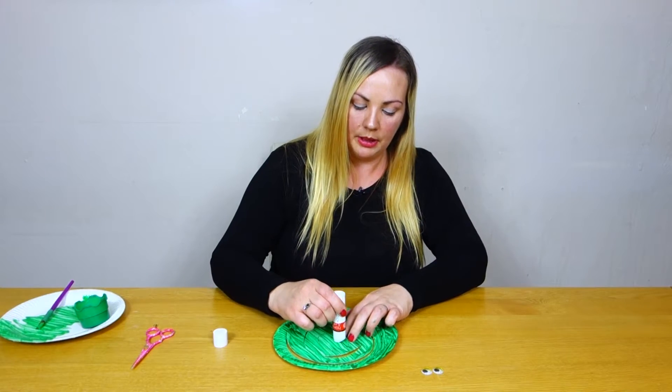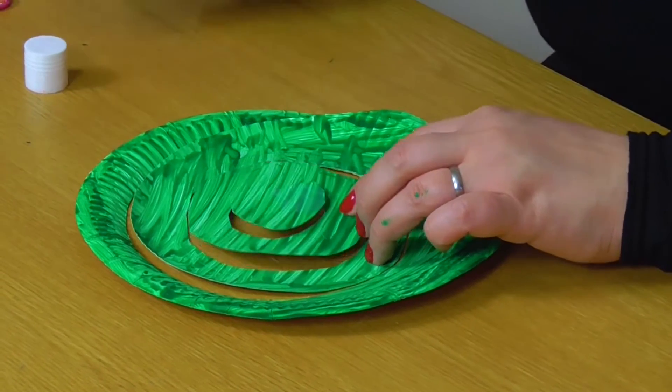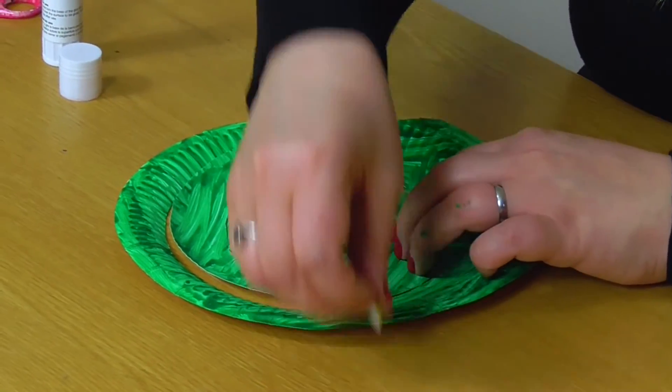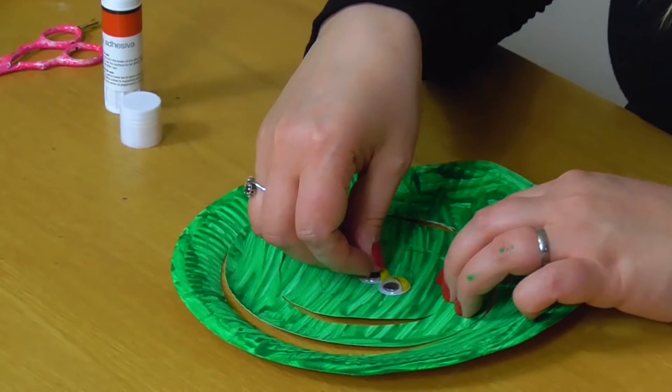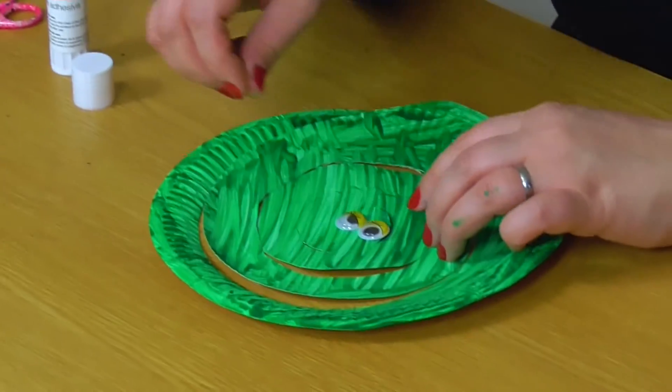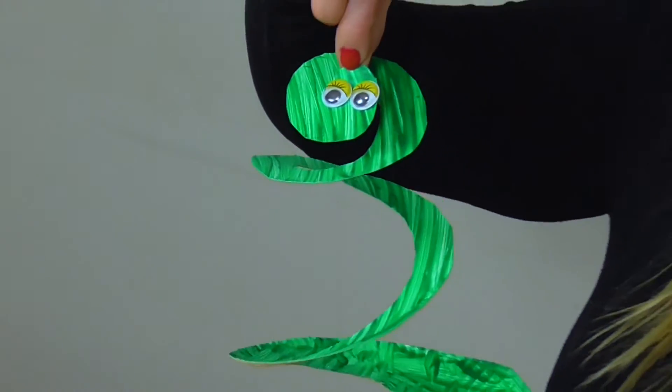So we are going to get our glue stick and we are going to put a blob of glue just there for our googly eyes — one there and one there. And this is our beautiful paper plate snake.